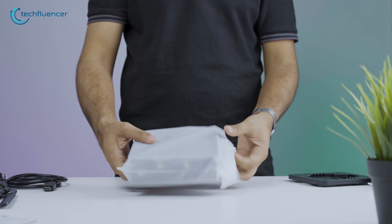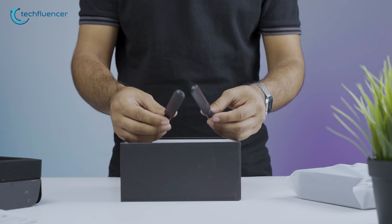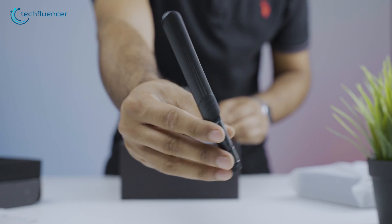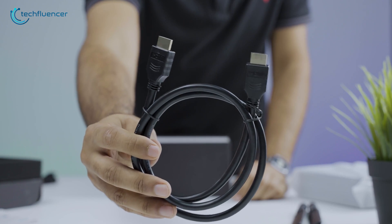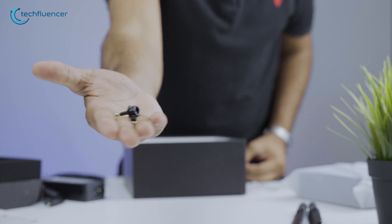Inside the box, we have the mini PC itself, wrapped in a white cover. Just beneath it, we have a user manual, two Wi-Fi antennas that look really sleek, a power cable, an HDMI cable, and the power brick. Apart from this, the box also includes some mounting accessories.